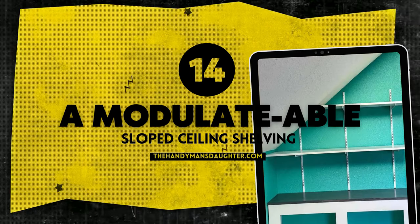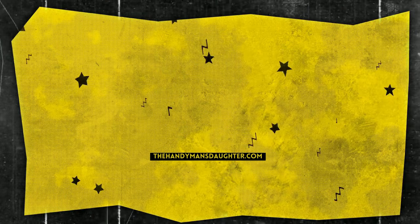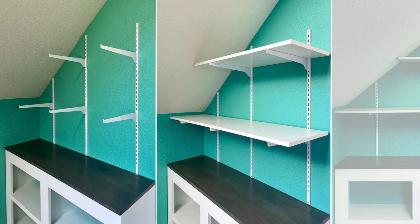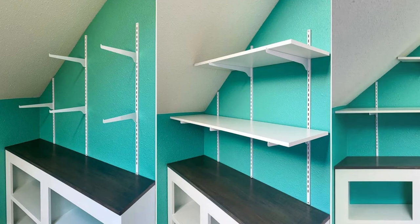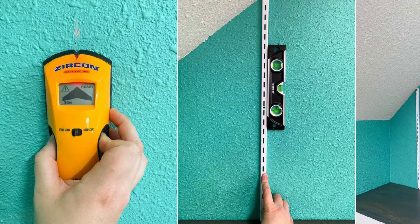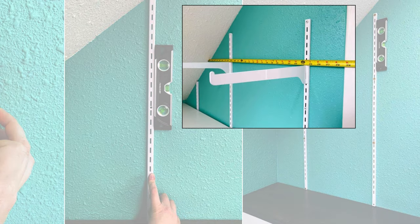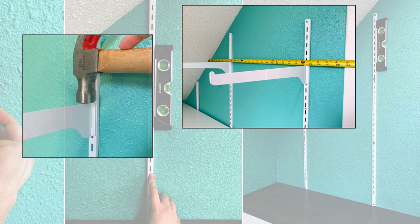Number 14: Modulable sloped ceiling shelving. Gather vertical shelf supports, shelf brackets, wood or melamine board, 3-inch wood screws, a stud finder, a level, and a drill. Optionally paint the wall and locate studs with the stud finder. If there aren't any studs, use weight-rated hollow wall anchors. Mount brackets straight onto studs or anchors, then install shelf brackets into standards and secure with the tap of a hammer. Cut and place shelves, securing them with shelf clips or grooves. Done!